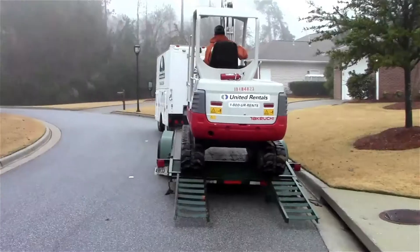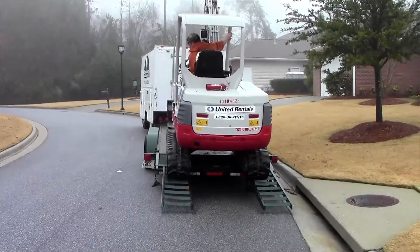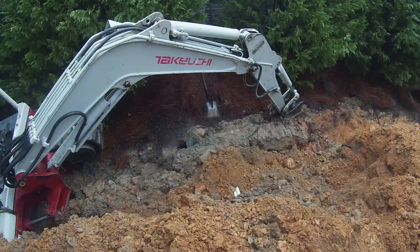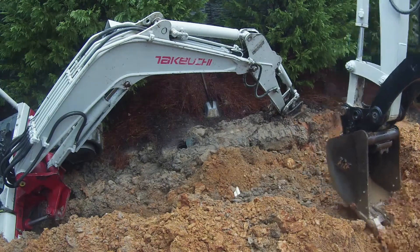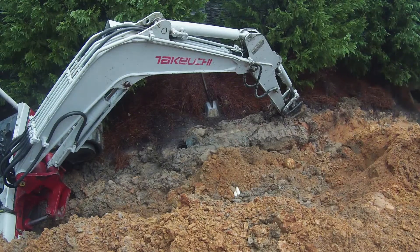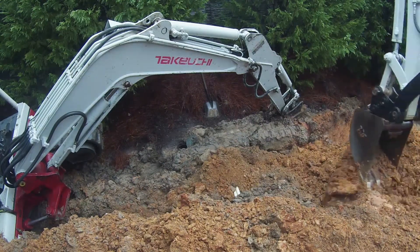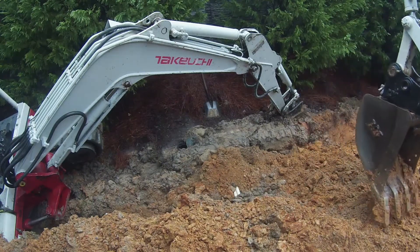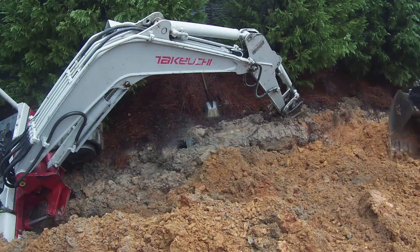So today we're going to try to get this thing out of here and see if we can get the pipe installed. What we're doing is trying to get a smooth spot pulled out in front of the machine — we pushed some of the dirt down in there. We're going to try to just pull it straight out; if not, we're going to have to dig in front of it a little bit, dig down, and get it low enough to come out.